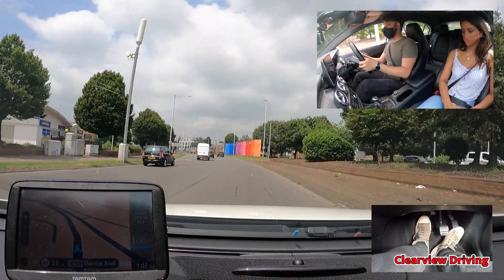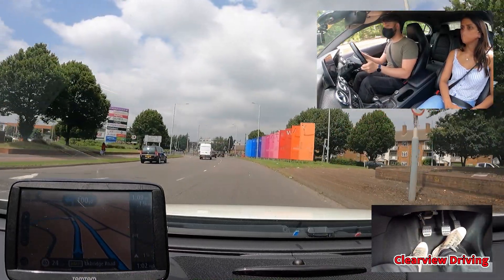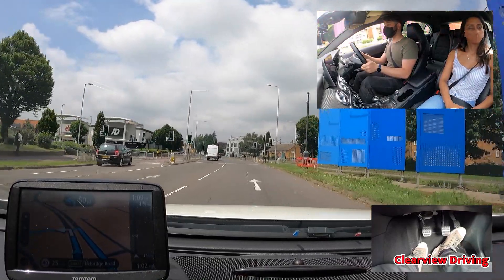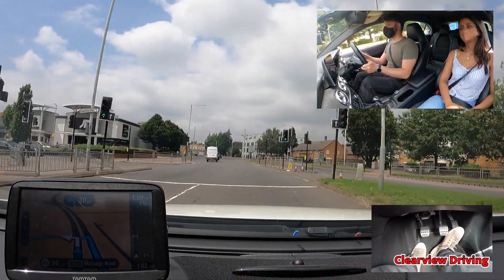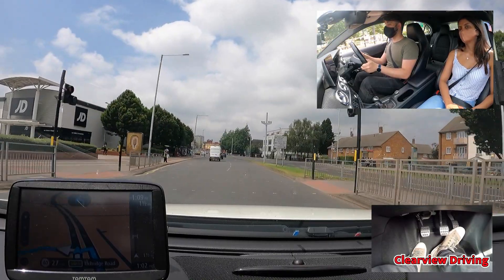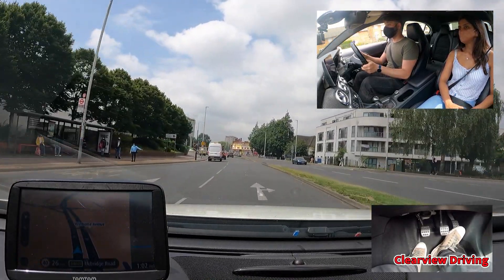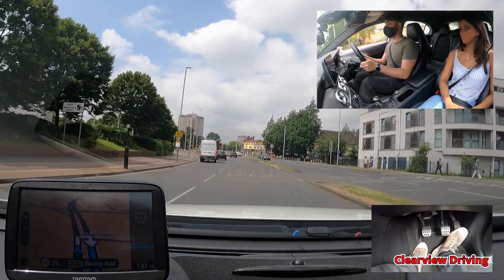We're just headed off in the wrong direction at the moment. I'm going to give you directions from here on — just ignore the sat nav. Turn left then turn around when possible. When you get to the traffic lights turn right. Then at the end of the road turn right.